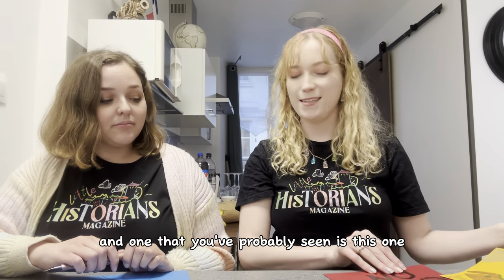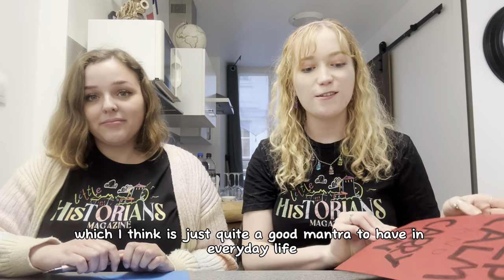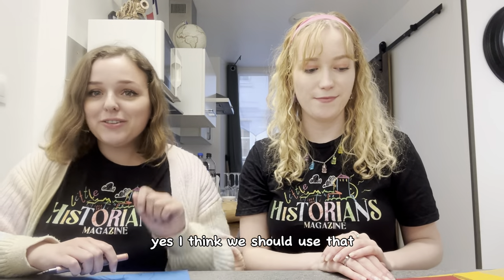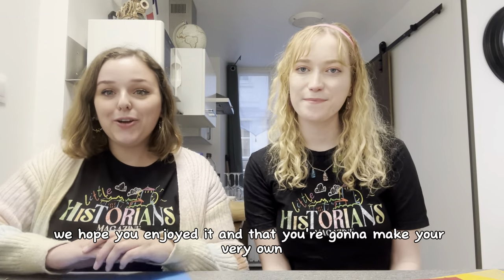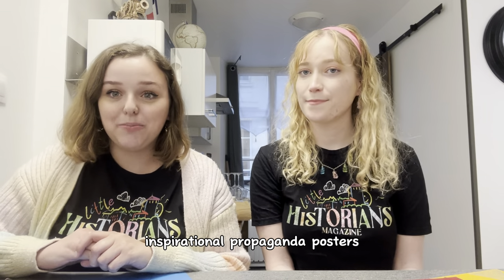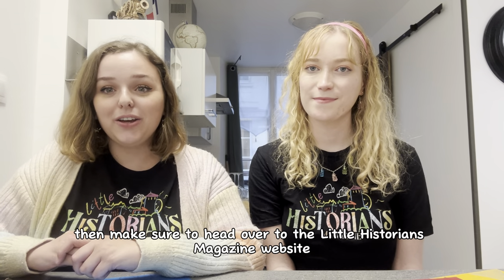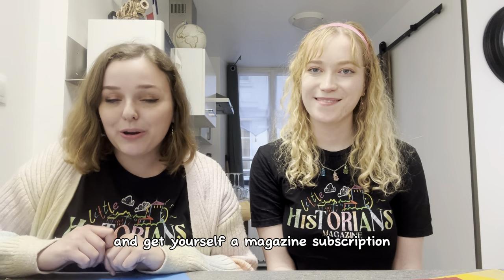And one that you've probably seen is this one — Keep Calm and Carry On — which I think is just quite a good mantra to have in everyday life. Yes, I think we should use that at the magazine! Thank you so much for watching this video, we hope you enjoyed it and that you're going to make your very own inspirational propaganda posters. If you'd like to know more about World War 2, make sure to head over to the Little Historians magazine website and get yourself a magazine subscription.